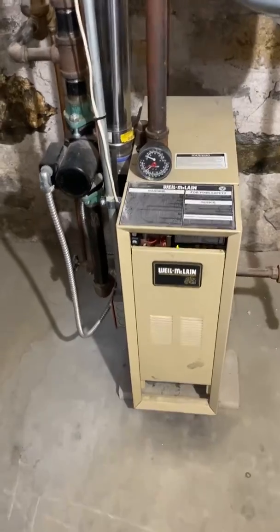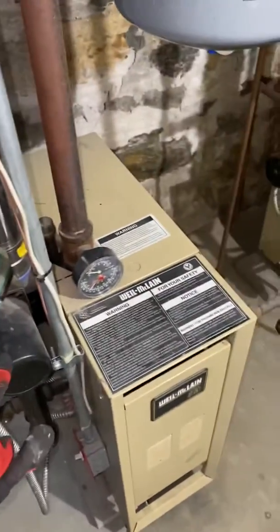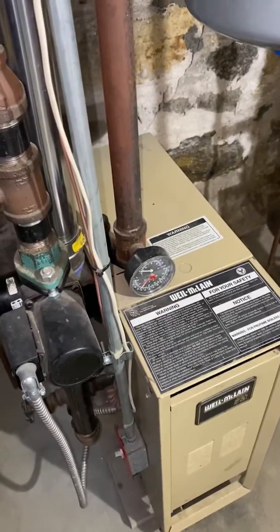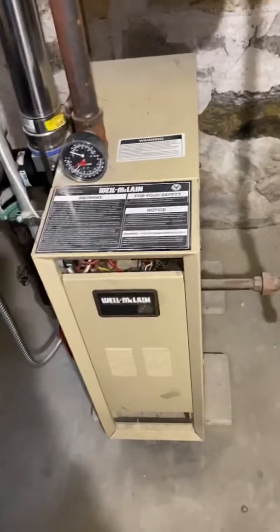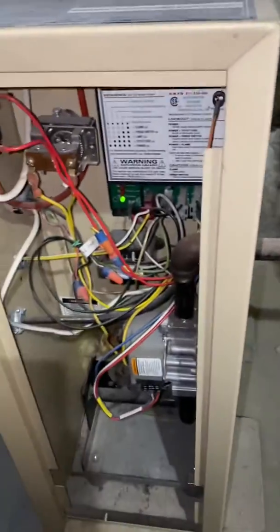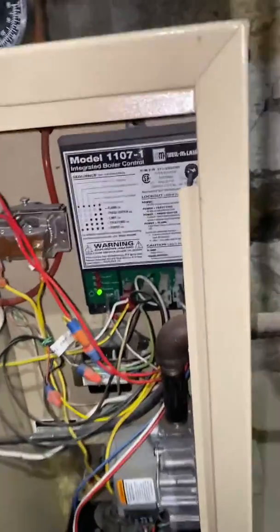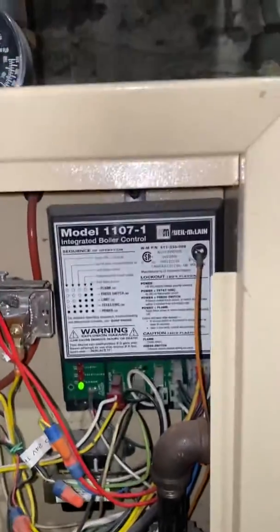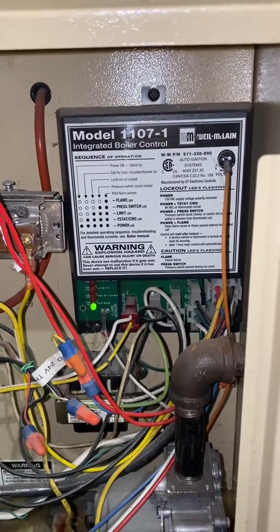On regular maintenance, you want to make sure you check the circulator pump, check all the controls. Inside, this one has a control module — let's look at one. On the boiler control, you want to make sure everything looks fine in there.